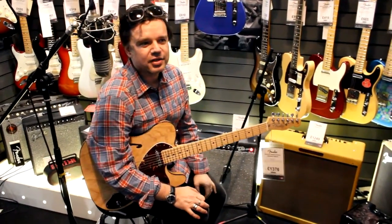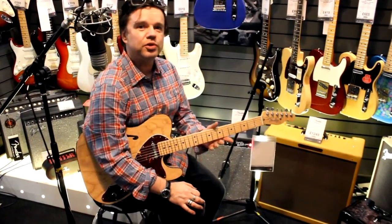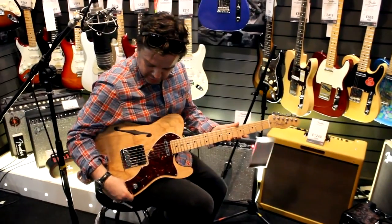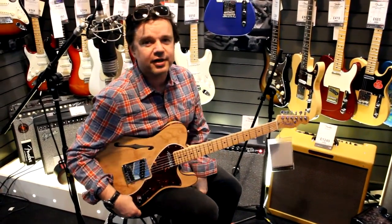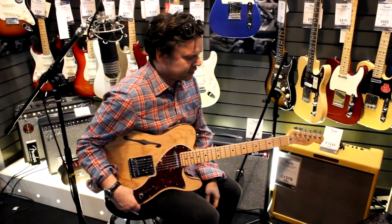Hi everyone, it's Damon here from Fender at The Remarkable Red Dog Music in Edinburgh. Here to show you some of the very fine, very groovy, very funky and excellent guitars the guys have in stock at the moment. Some new stuff for 2015 as well.